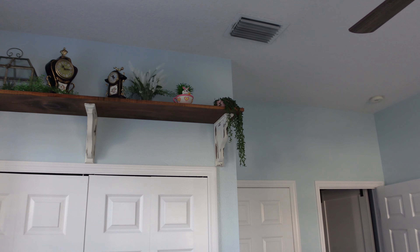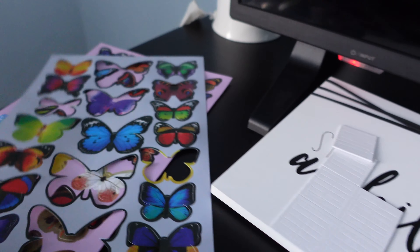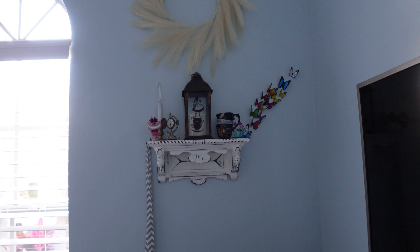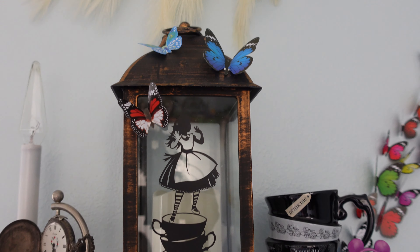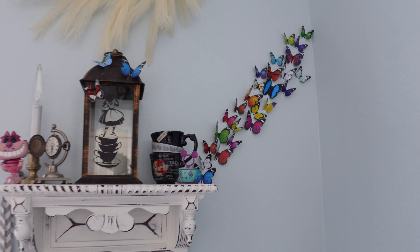I ordered these butterflies on Amazon — they have double-sided tape on the back so you can stick them anywhere. To go with the Alice in Wonderland theme, I'm putting little butterflies here and there. I also put some on my Alice in Wonderland lantern. I think it's pretty cute.